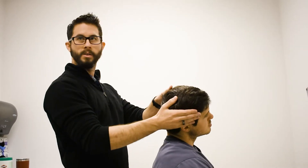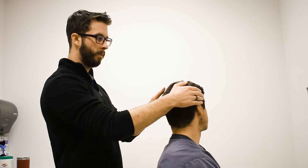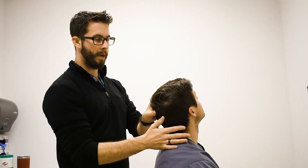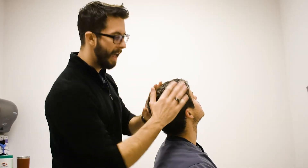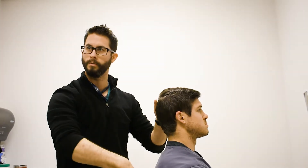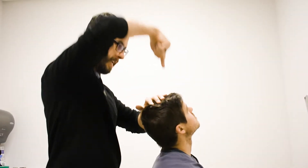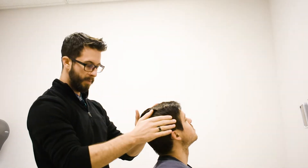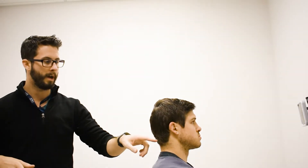When you laterally flex you close off the ipsilateral side. So for Spurling's, to test the right side, we rotate to the left, extend, and then laterally flex to the right. First I ask the patient if they have any pain, because the facet joints on the right side are already compressed. We can then add compression — and you want to compress through the spine, not straight down to the floor, because you push toward the C7-T1 junction to load the spine through the spine, not at an angle. So if we have ipsilateral pain, what can that mean?